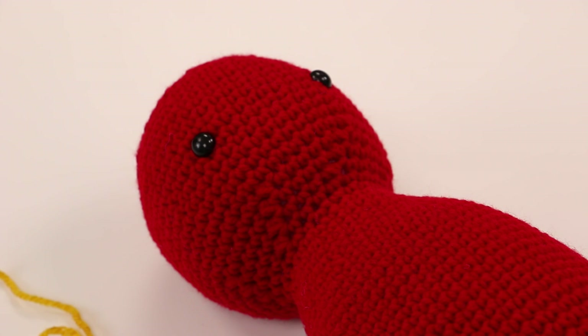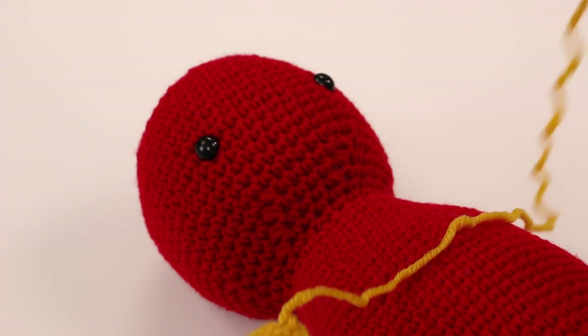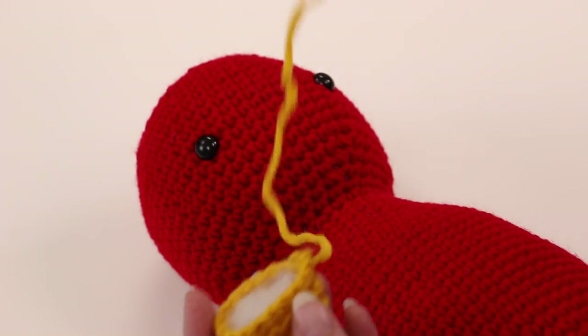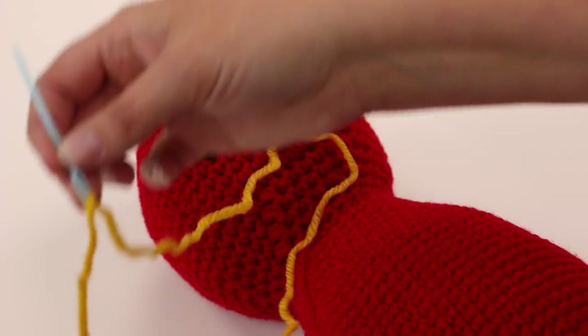We're here in the studio and as you can see I have my amigurumi figure here and a small piece that needs to be attached to it. When I finished the piece and followed the instructions, I stuffed it and left a long tail, which I've attached to a yarn needle.